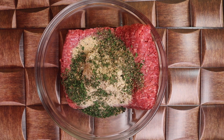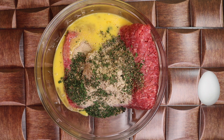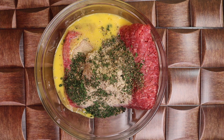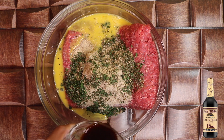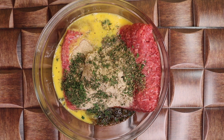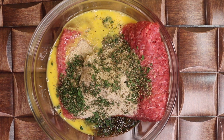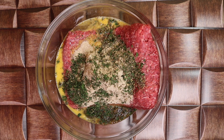Next I'm adding in 2 liquid ingredients: 2 whisked eggs and about 4-5 tablespoons of Worcestershire sauce. I'm also adding in another liquid ingredient — it's a beef bouillon cube that I melted in the microwave with water.